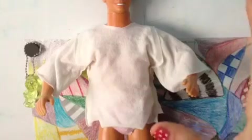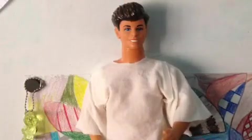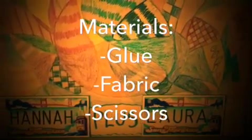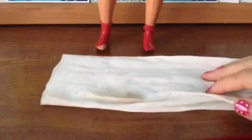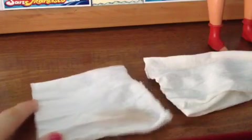The next craft is this nice looking t-shirt. And don't worry, you don't have to make it this loose. The materials you're going to need are... The first step is to take some tights and cut them to the width that you would like the shirt to be.